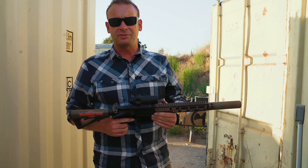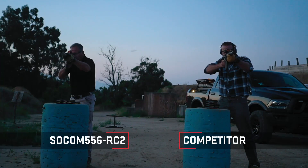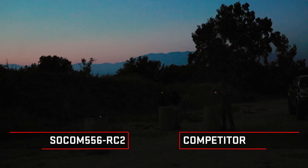For tonight's test we have two rifles set up almost identically — both have ten-and-a-half inch barrels and full-auto Colt M4 lowers. I'm Barry Duke here with Cody Carroll. Appreciate you guys watching our video, and don't take our word for it — as Reagan used to say, trust but verify. Go out and get yourself an RC2 SOCOM and test it against any low back-pressure suppressor on the market and verify the results yourself.